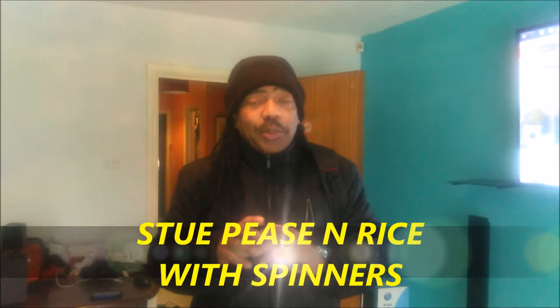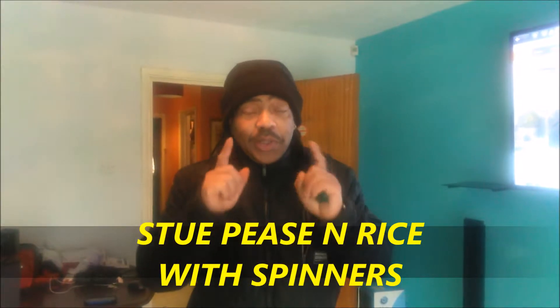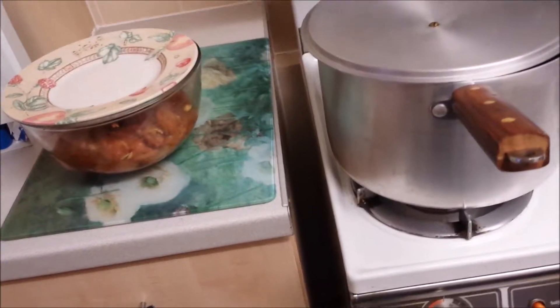Welcome again to Granddad's Kitchen. I'm going out now to get a few bits and pieces to cook something — not sure what it is yet, but I can assure you it's gonna be delicious, so stay tuned. We're gonna cook some stew peas and rice — well, some stew peas to start off with.